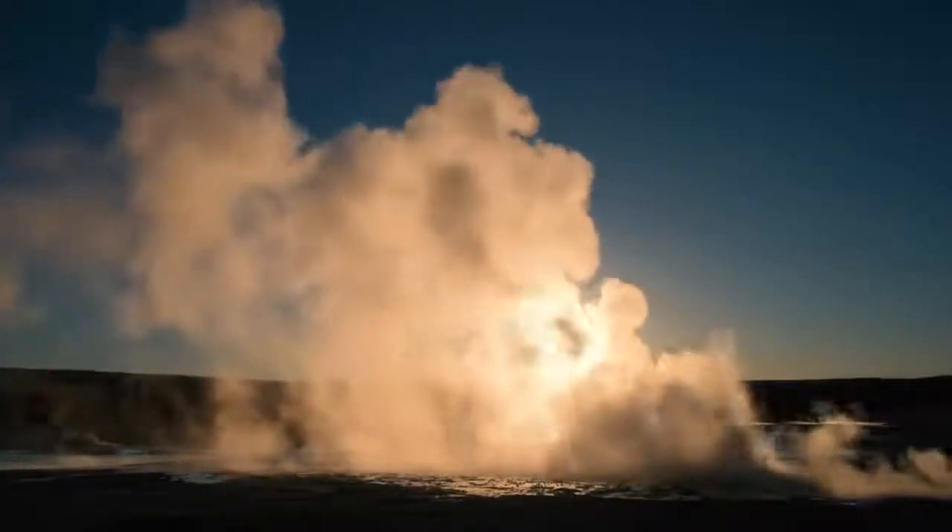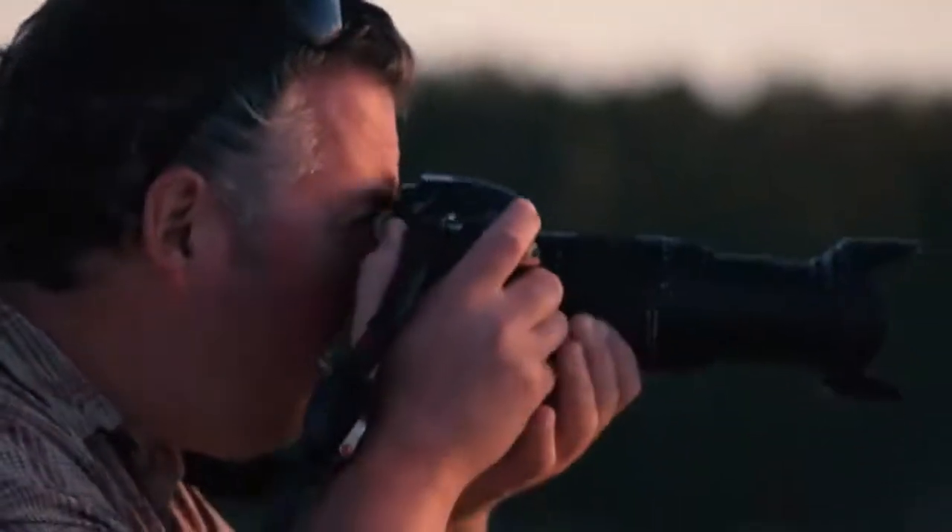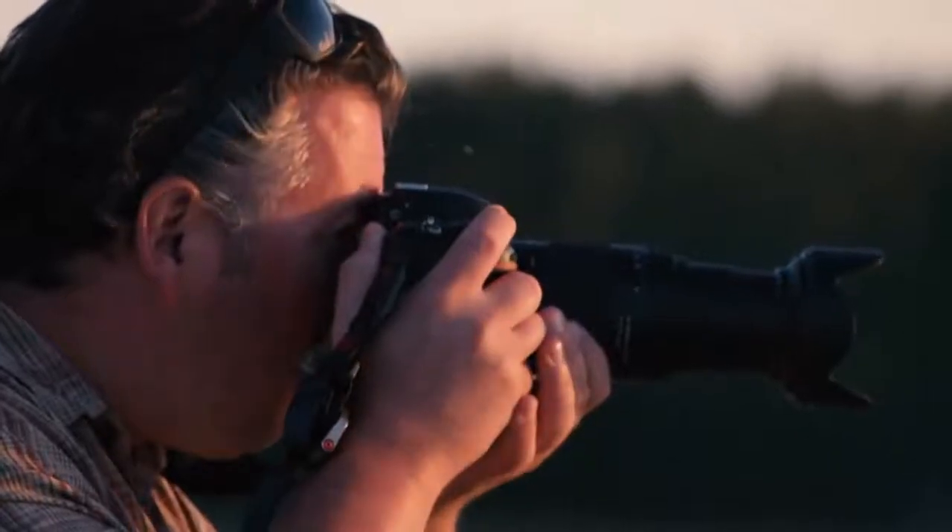I was hoping to have clouds at sunset, but when they didn't arrive, I concentrated on shooting the reflections in the pools all along the basin. I also used the telephoto end of the lens to shoot detailed images of the geyser itself.